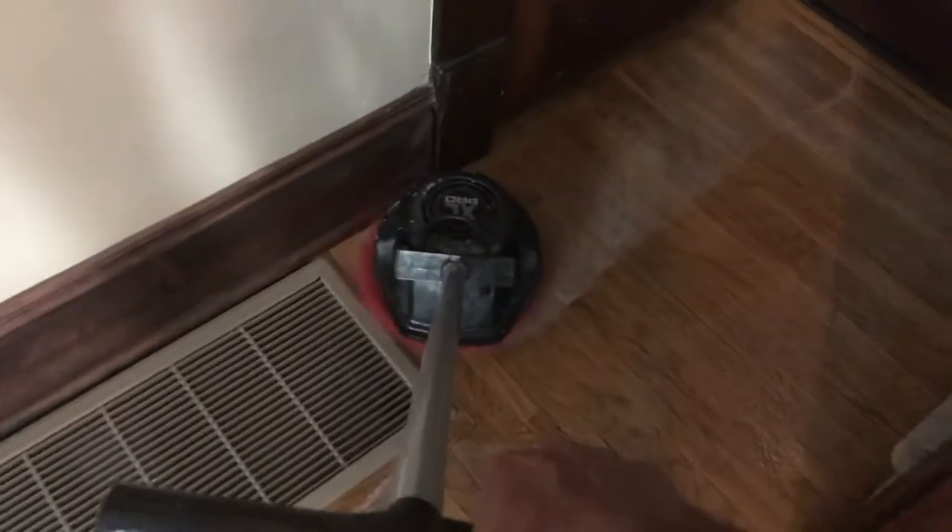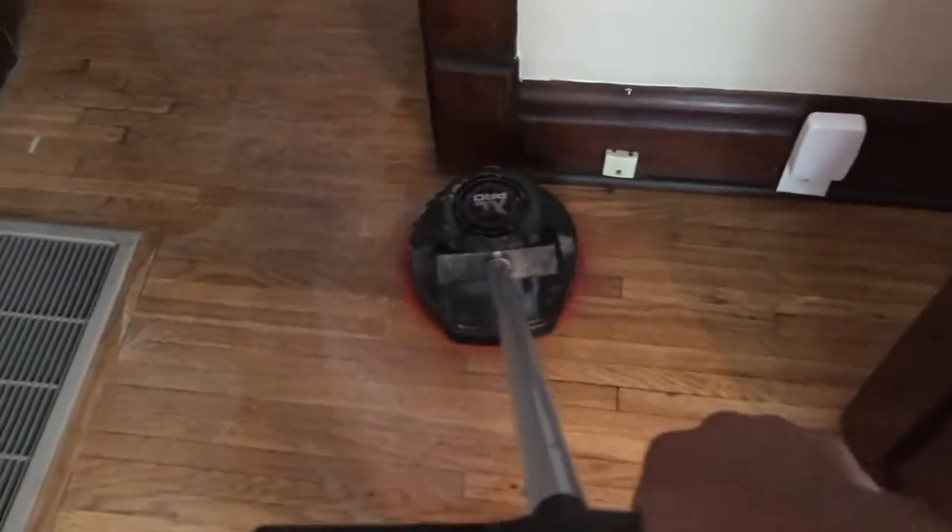I'm using a red pad today, but you can also use a white polishing pad. The red pad is a cleaning pad — it's not going to be too harsh on hardwood floors. I like the red pads for cleaning.